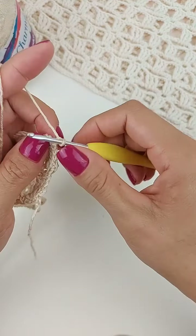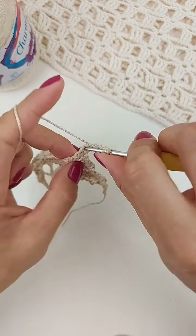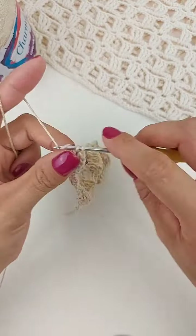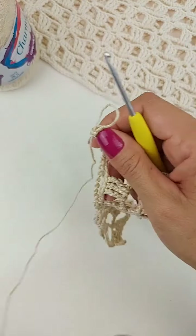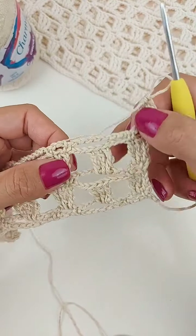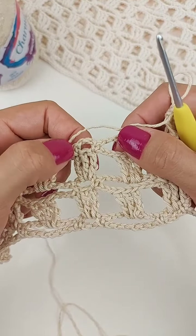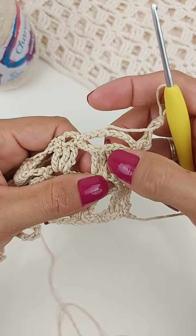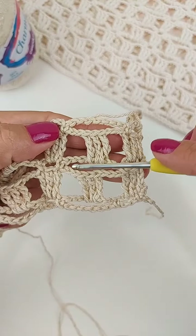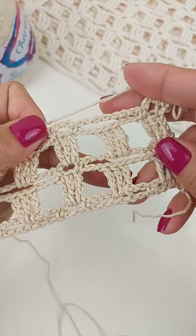Faço uma correntinha. Um ponto baixo no primeiro ponto. Três correntes. E trabalho os blocos novamente de pontos altos duplos dentro da argola. Então, o nosso ponto fantasia da peça é trabalhado sempre duas carreiras: uma carreira que a gente faz as argolinhas de oito e três correntes. As de três sempre vai ficar em cima do bloco, e a de oito vai ficar aqui pulando um bloco. Então, você sempre vai repetir a carreira de argola e essa carreira com os três pontos altos separados por três correntinhas dentro de cada argola.